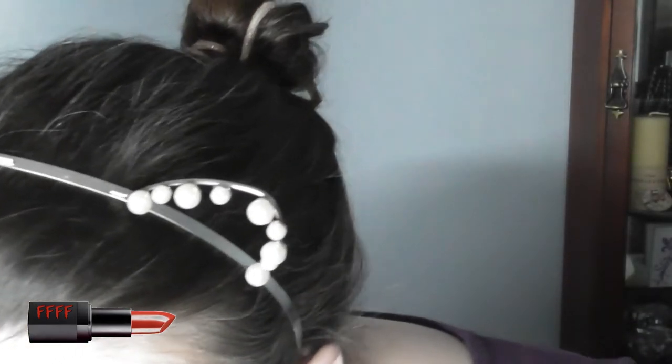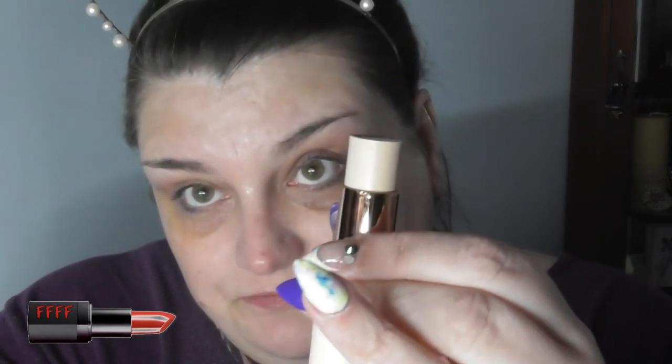The foundation we are reviewing today is the Revolution Fast Base. I've gone for shade F2 because I made the mistake with Fenty of going for the lightest, and that wasn't good. So I'm really hoping this is the right shade. Do you know what? For five quid that's actually a fair amount of foundation — certainly comparable to the Tarte stick foundation I've got, and apparently similar to the Hourglass. Apparently this is meant to go on super quick and super easy, and I'm going to use a kabuki brush to spread it out. Let's see just how quick and easy this is, and whether I've chosen the right colour.